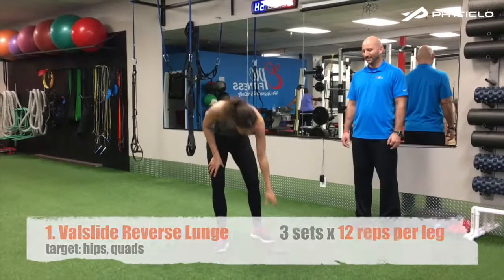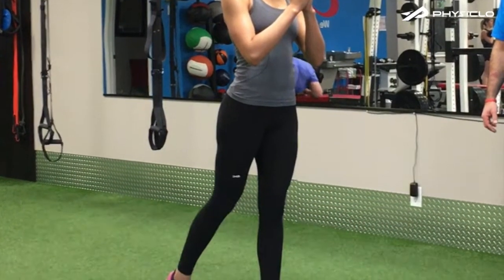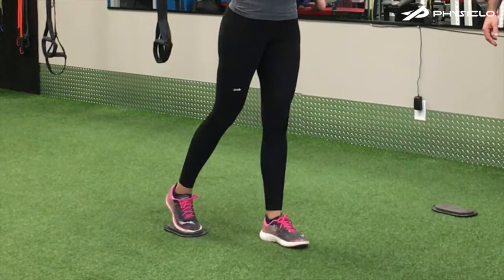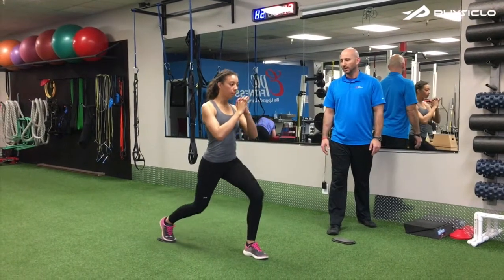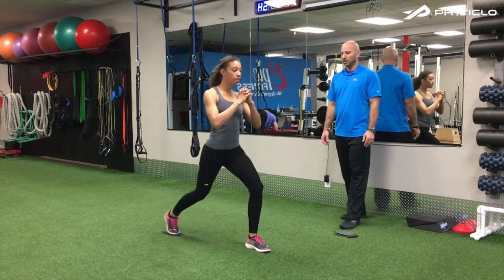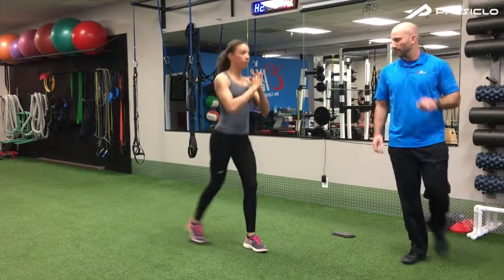We're going to go through five really good exercises you can use with those PhysiClo tights, and how to get the most out of those tights and your workouts. In this Val Slide Reverse Lunge, you're going to start by standing very tall with one foot on the Val Slide about three quarters of the way on. From there, very slowly slide that foot back until you get into a split squat or reverse lunge position. Your front shin will be vertical, your back knee almost touching the floor. From there, you will pull yourself back up using your front leg as you slide that Val Slide back up to a nice tall standing position.